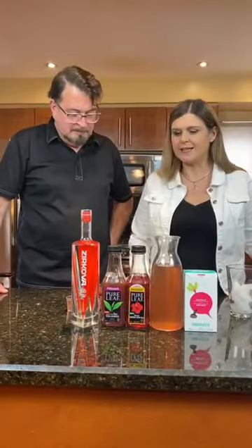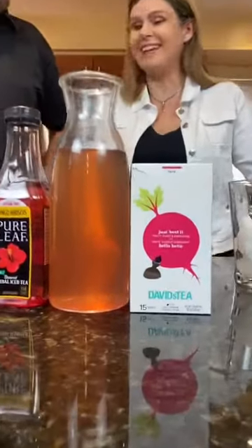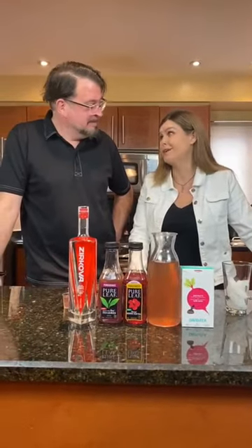So what I've done today is I picked Pure Leaf pomegranate, the mango hibiscus, and then I made a David's Tea — it's called Turn Up the Beat. I just grabbed something from our cupboard and made it from scratch, with a little bit of honey.